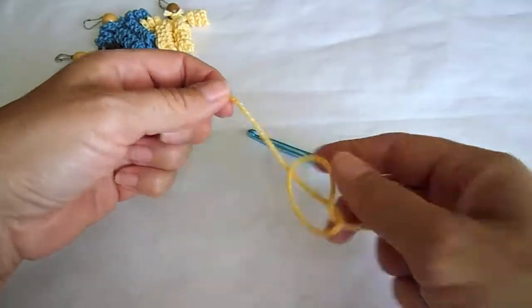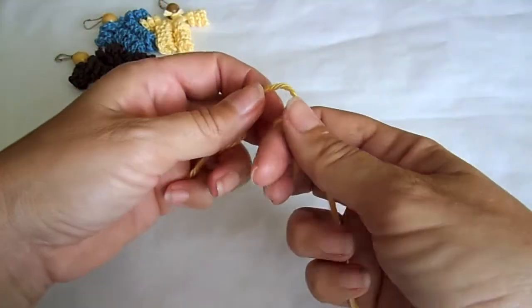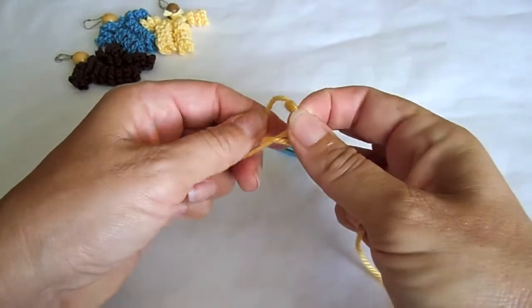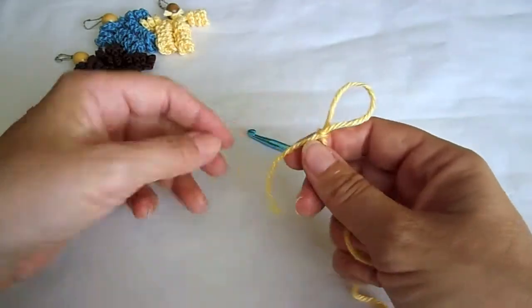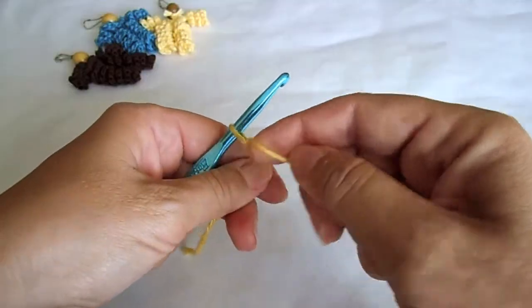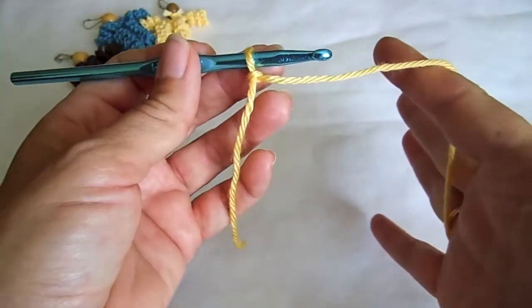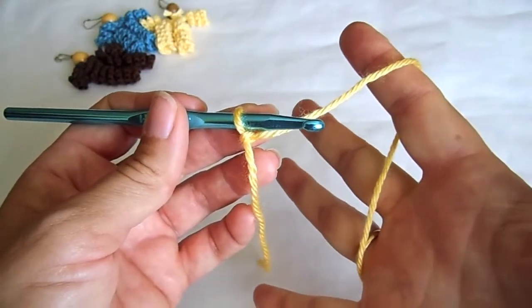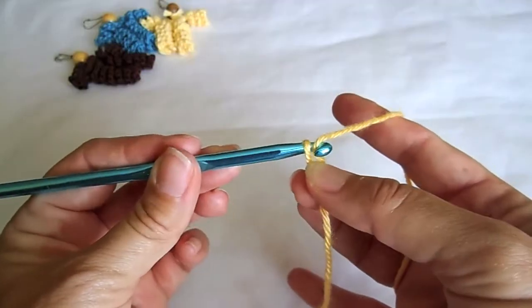With your yarn make a slip knot, go around your two fingers and pull the thread through. You can use your thumb or index finger, whatever makes it easier. Insert your hook. To control the tension on your yarn, depending on the tightness of your stitch, wrap the yarn around your index finger once or twice.